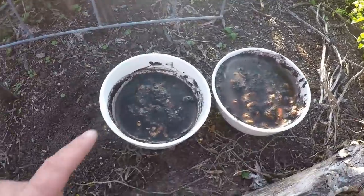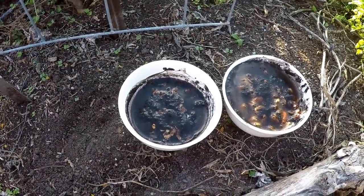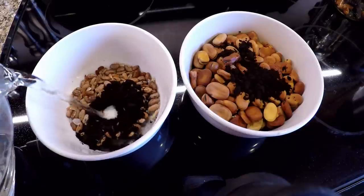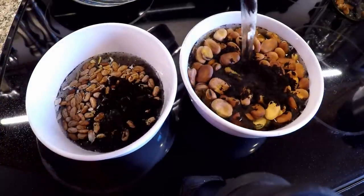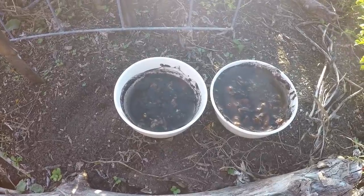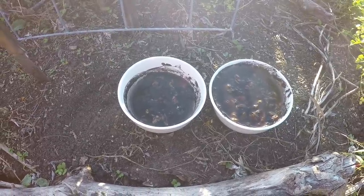Back to the peas and beans — there's something very important I recommend everyone do before planting out peas, beans, lentils, and vetch, and that is to inoculate. I've been an advocate for this and spoken on it before, but not everyone has experience. Here we've got the fava bean and the pole beans. I created a little slurry with some inoculant added in. You want to let that sit for a few minutes to an hour, even overnight, but not more than 24 hours before you plant, otherwise you'll lose the potency of the inoculant.